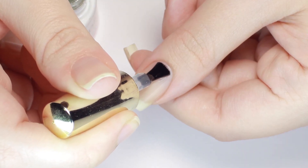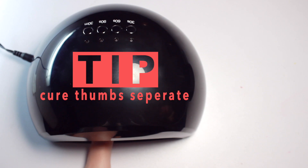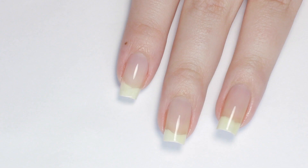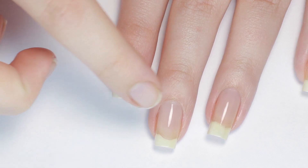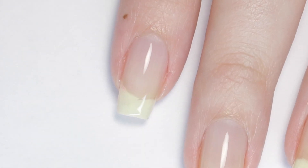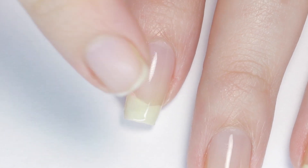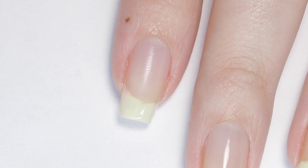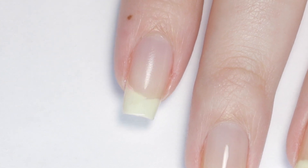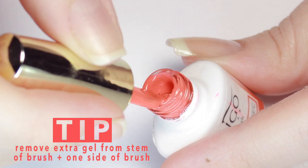I recommend doing four fingers at a time, then cure, then do your thumbs and cure them separately. When your nails come out of the lamp they're still going to look wet and if you touch the gel it's going to feel sticky — but don't panic, you didn't do anything wrong as long as you cured it for the correct time. This is just the inhibition layer and it's completely normal. Try not to touch it or get any debris in it because it helps the color gel you apply next to stick to the base coat.